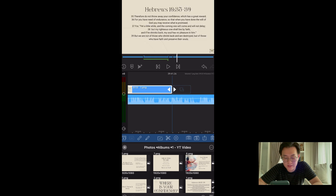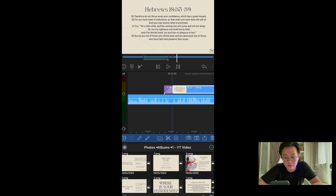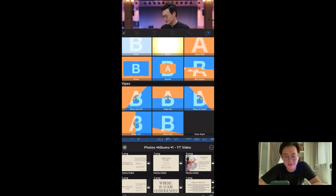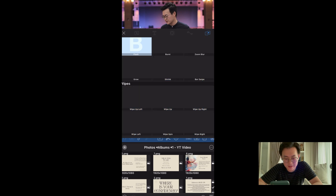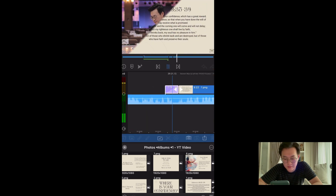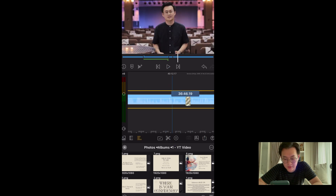Let's add a transition to make it look a bit better — very easy to add. And on top of that, there's no lag. It's so smooth — there's no fan spinning like my MacBook. Let's add this and see. Beautiful. 'Verse 35: Therefore, do not throw away your confidence.' Good. Let's just move on. You can also add a transition out.